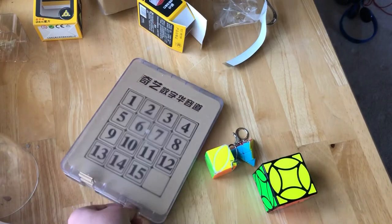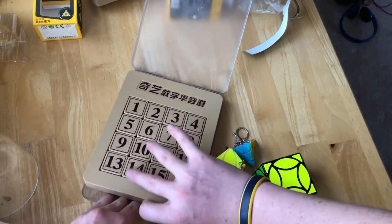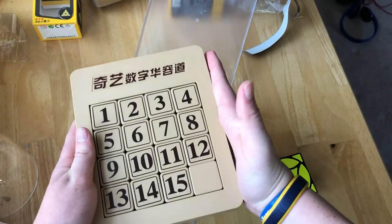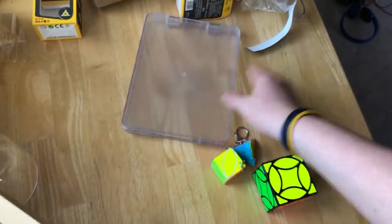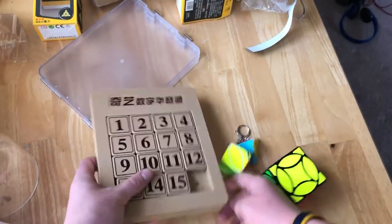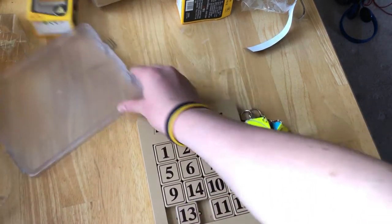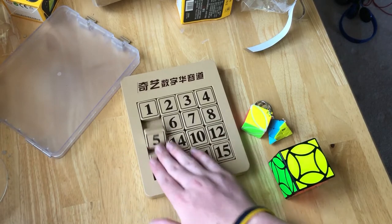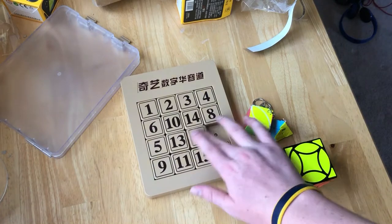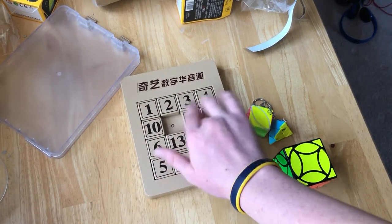This is a lot bigger than I thought it was — this is really big. It's like as big as my hand, and my hand is pretty big. Let's get on with this thing and see how it works. It's just like any other slide puzzle. And blah blah blah, yeah this thing's pretty cool.